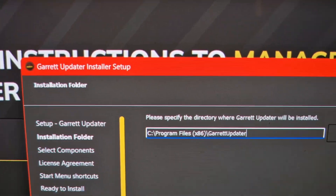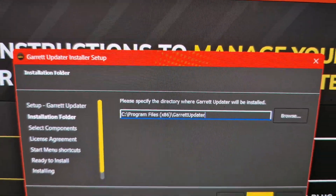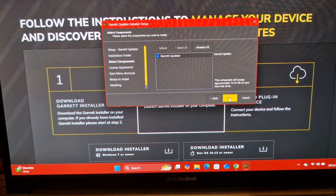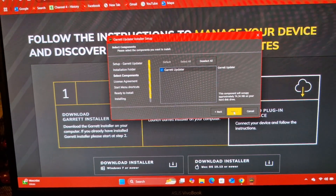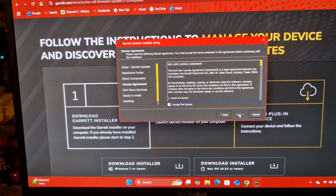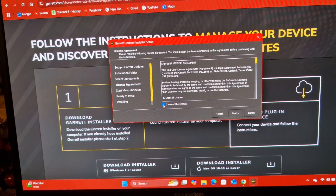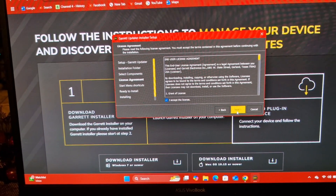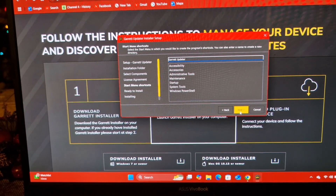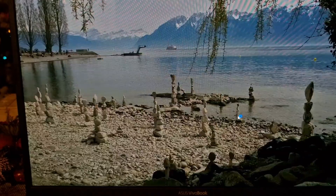There's a pre-specified directory where it will be installed. If you look there, it's going to throw it into C drive, Program Files x86. There's the size of it. Next. Accept the license. Next. Next. Install.